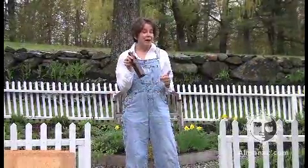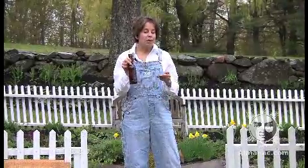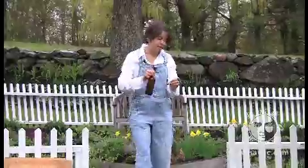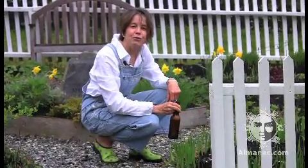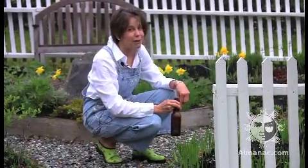Then there's beer. Slugs love beer almost as much as people do. There's a very common trick where you take a shallow saucer or a small jar lid, set it in the soil at ground level, and fill it with beer. The slugs will sniff it out, come running, jump in, and drown along with your sorrows.